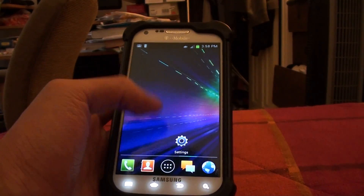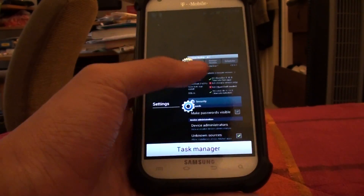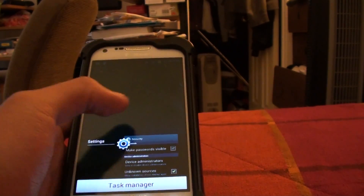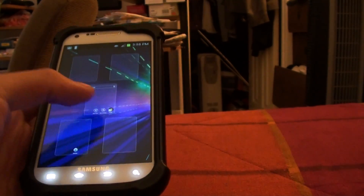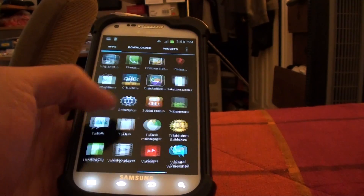You have the face unlock, like you just saw, and if you hold the home button, you have the task manager that everybody likes. You can just swipe to close every app, and you have everything — widgets and everything like that.